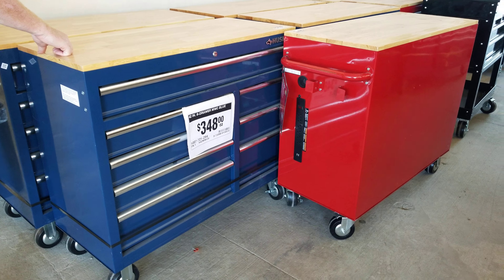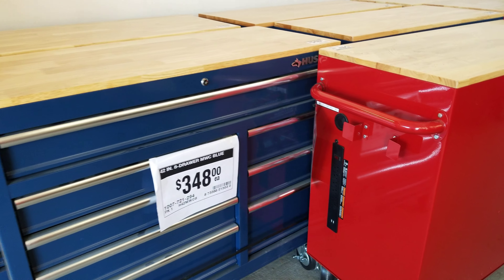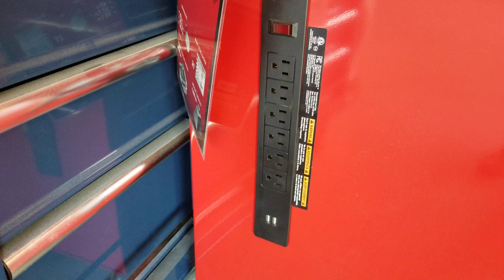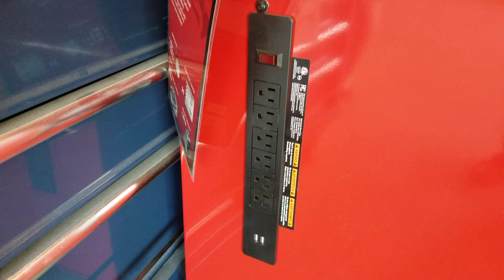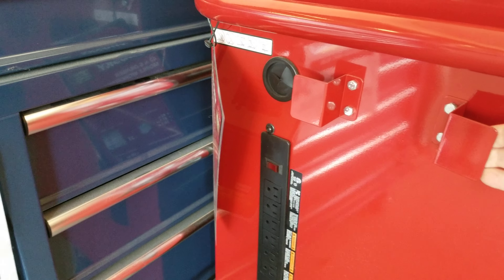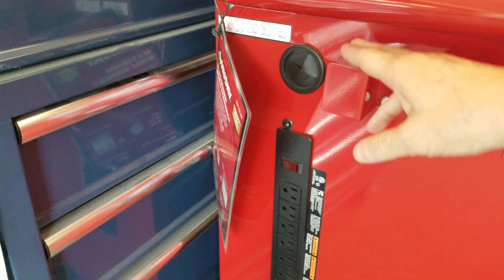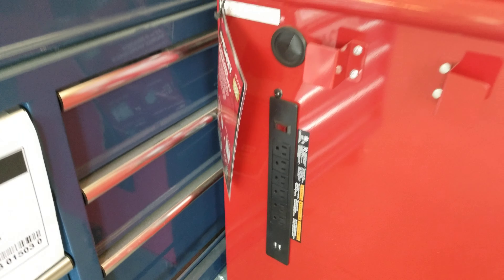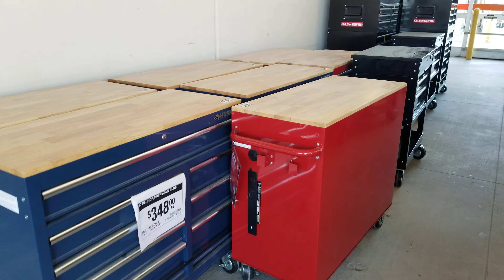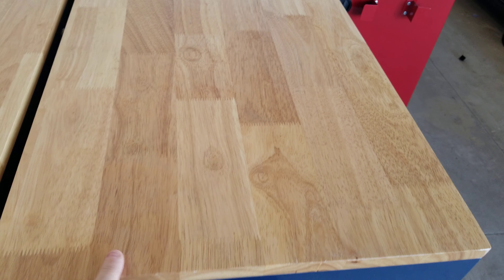I am at Home Depot and I just wanted to show you these little carts here — they're by Husky. I have done a video before on these. On the side here you're going to see all the plugs that you need. Going down right here there's one, two, three, four, five, six plugs on one side, and an area here to hold things. Where I saw these first was in a hair salon — she had her hairdryer hanging here, her curling iron hanging here plugged in, and the chair she was working with was right beside the Husky bench. These are absolutely beautiful, as you can see the butcher block top on them — that is really nice.